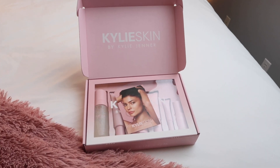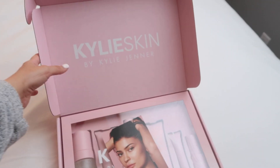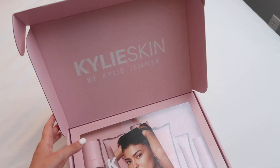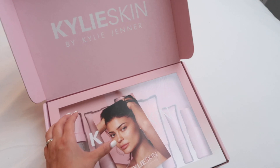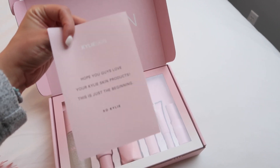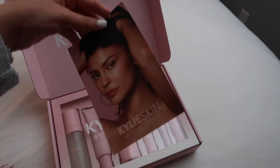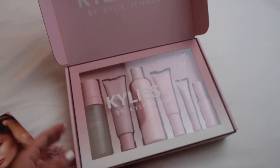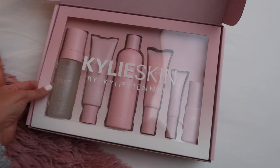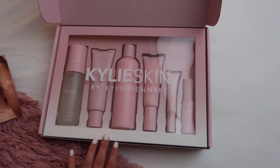First I just want to show you guys the packaging because it is so beautiful. It came in this baby pink box — I'm not going to show the top because it has my address on it — but it says Kylie Skin by Kylie Jenner on the inside, and it comes with a little card that says hope you love your Kylie Skin products, this is just the beginning. There's also a clear slip over the rest of the products.